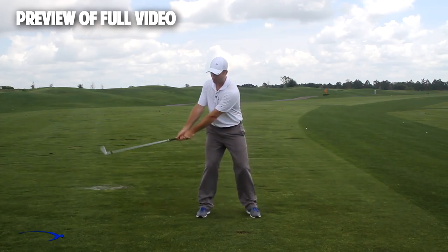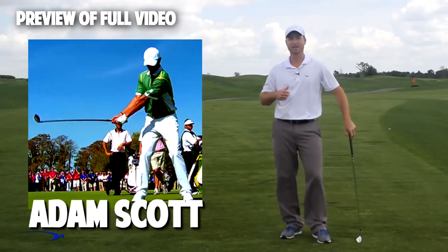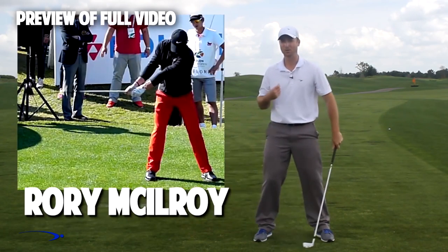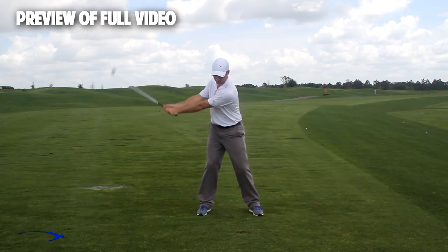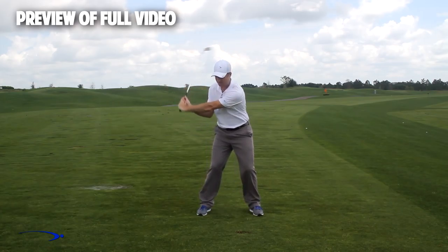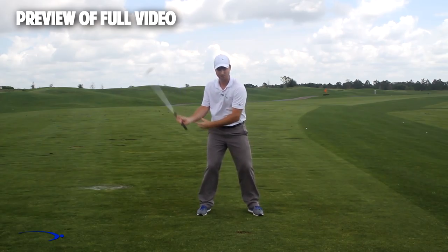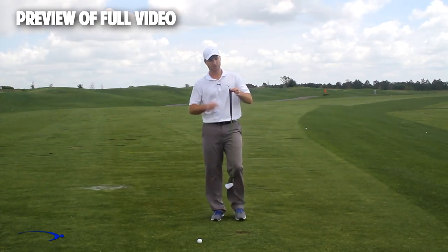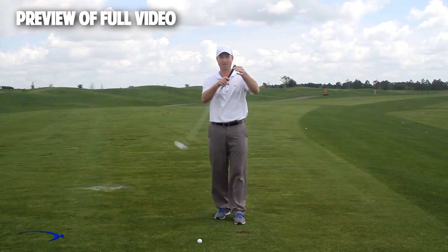Throughout the swing, I want to have a very low and wide takeaway — I'm not going to set my wrist early at all. If you look at top players like Adam Scott, Rory McIlroy, and Tiger Woods, they all use a wide takeaway with very little wrist set early. That way, later in the downswing we can increase the wrist set and max out the angle of lag for just a split second. The fulcrum for getting a massive amount of lag is right at the end of the golf club — that's where I want my hinge point to be.